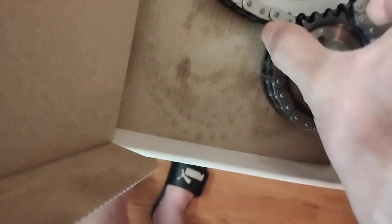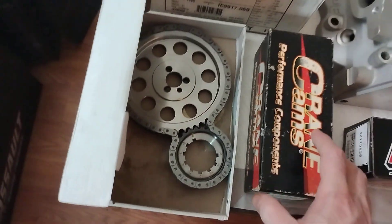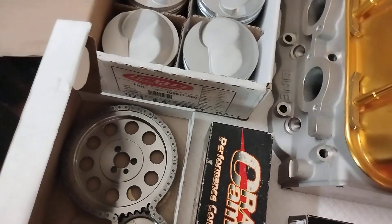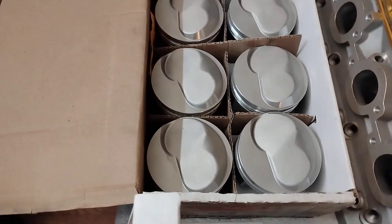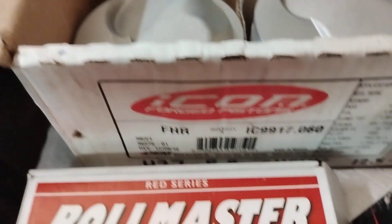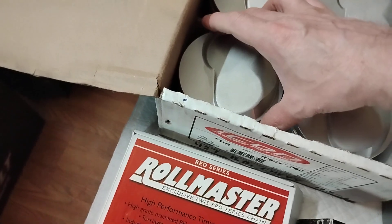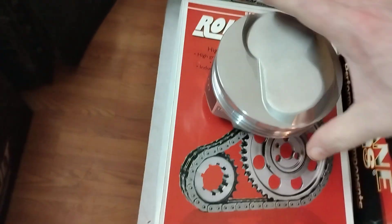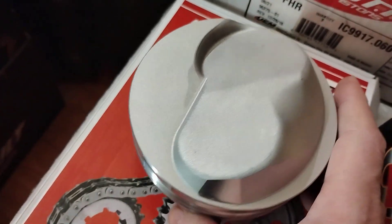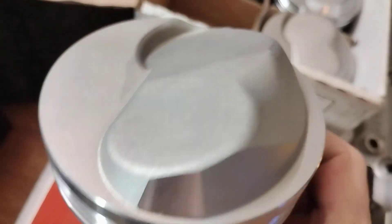Got thrust bearing. Keep them from wearing on the block. And here's the Icon pistons — pretty meaty, pretty big dome on those.